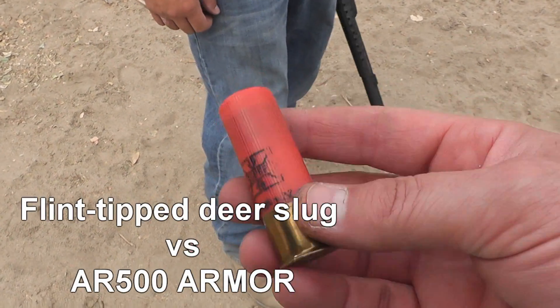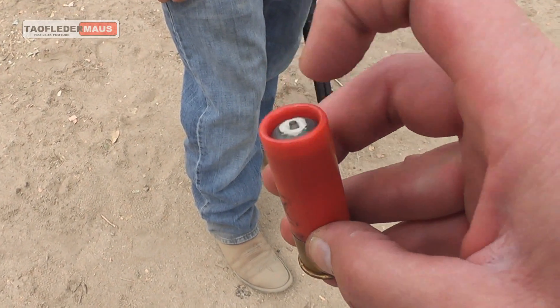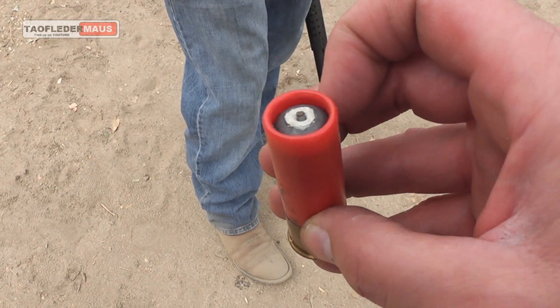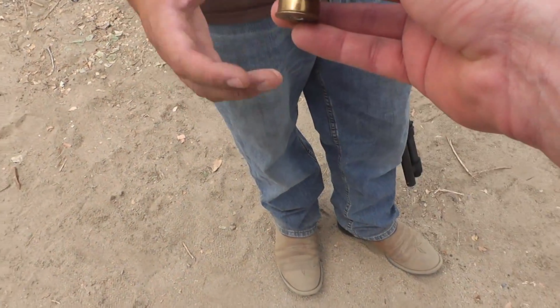It's ready — I think 1600 feet per second, one-ounce deer slug with a flint on the very tip of it, epoxied in there. Don't know what it'll do, but we had it so we're gonna shoot it.